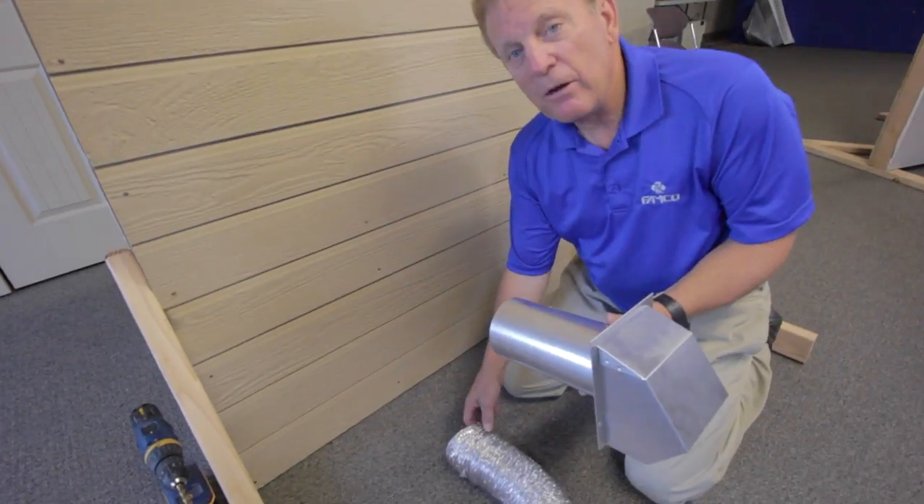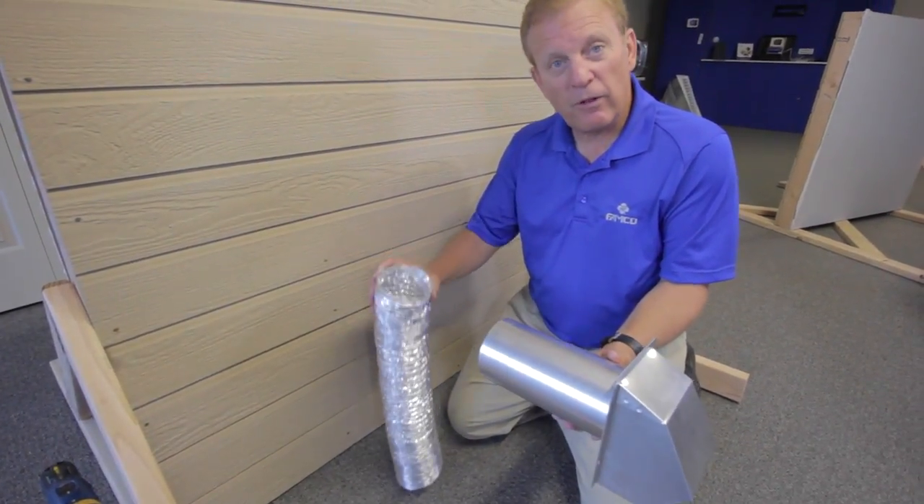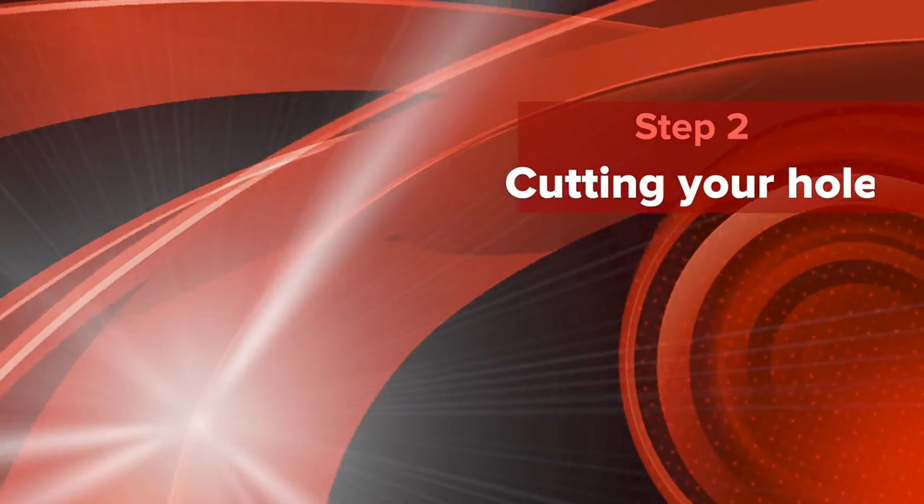Here's an important tip: wherever you decide to place your wall vent, try to keep as straight a line as possible to your dryer. This will optimize the flow of air, making your system as efficient as possible.